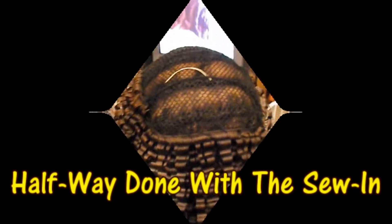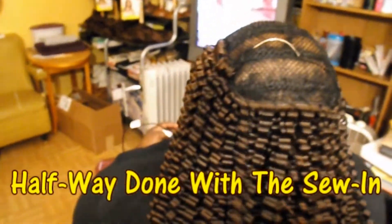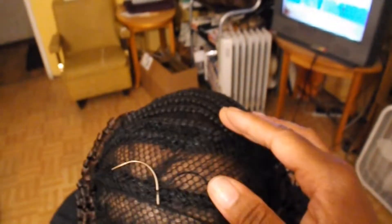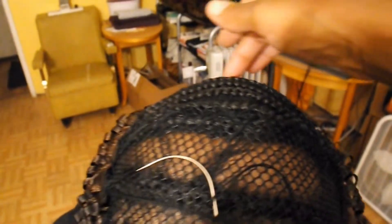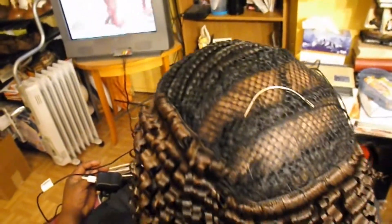We're about halfway done. It only took me about 20 minutes to sew the waves on. We still have the very top, which is where we're going to be doing the swoop in the front. We'll be using some straight hair for the swoop in the front, but so far this is coming out pretty full. This is one pack of the Zori wavy hair. We'll finish off the waves and then work on the swoop.